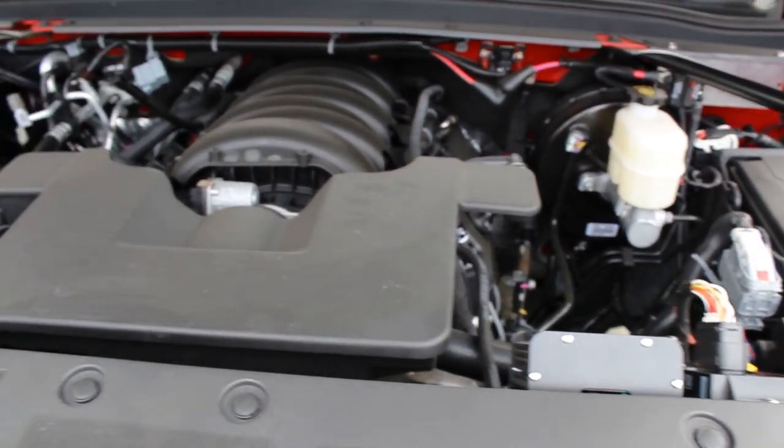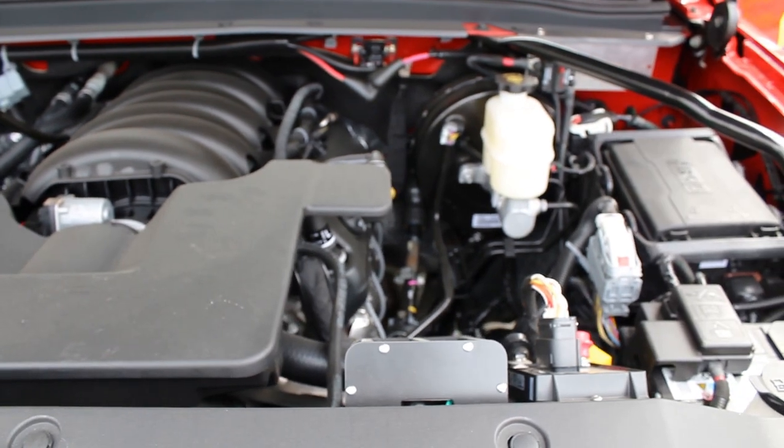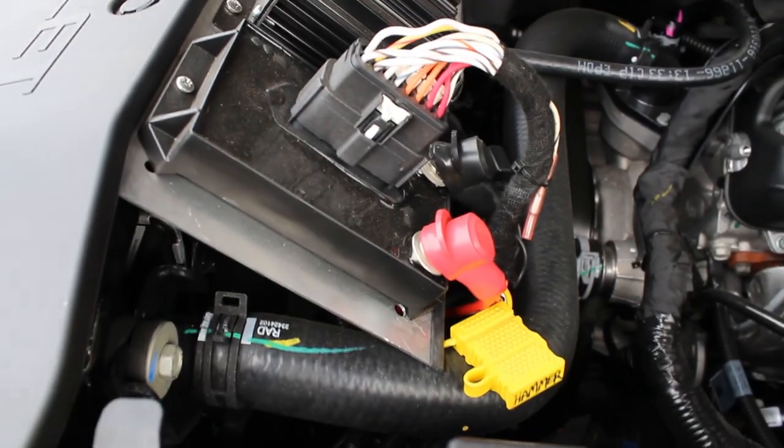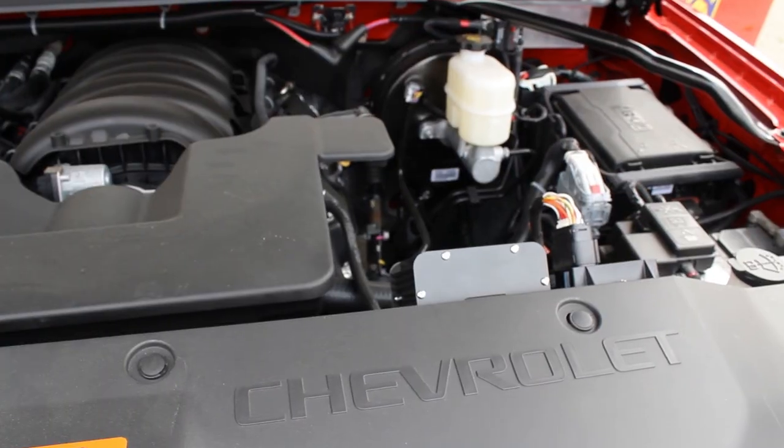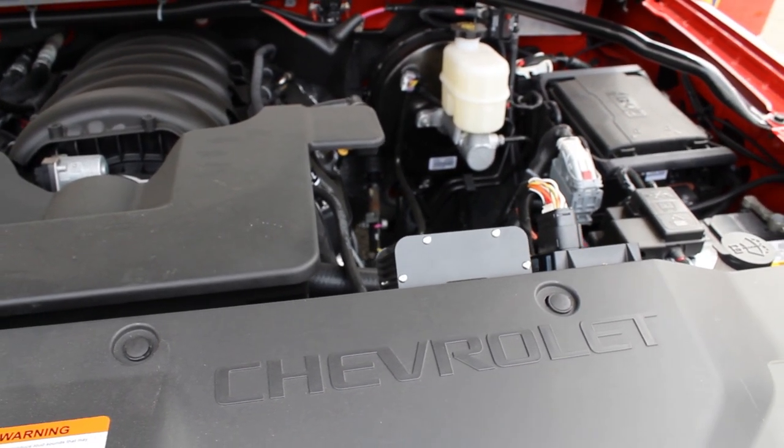As always, we have our master disconnect for the entire electrical system. And then in all of our Blueprint builds, we have our front distribution panel where our remote node and our siren amps are mounted. This helps prevent having to run more wires through the vehicle and have to worry about dealing with the trim panels not fitting back on.